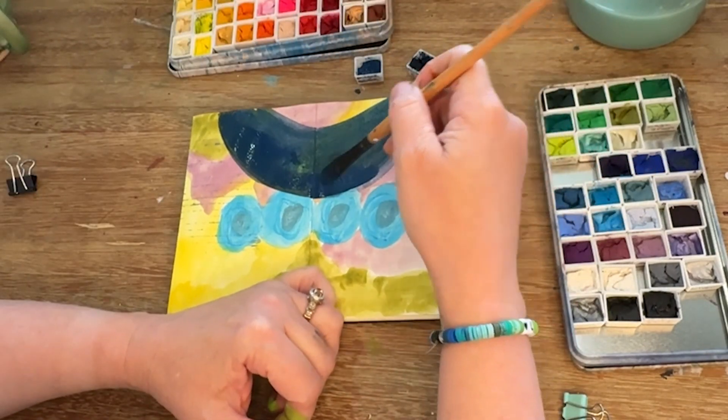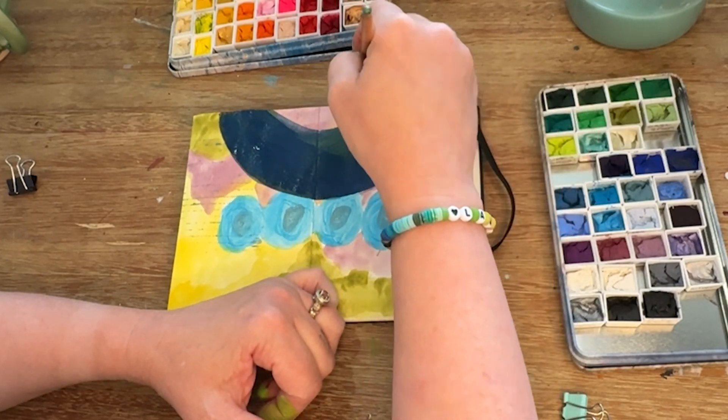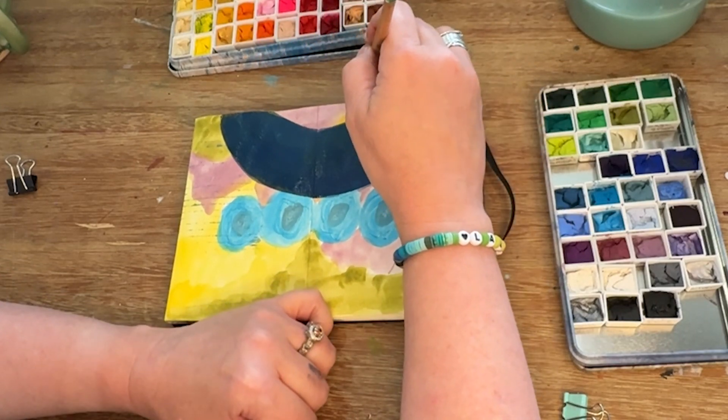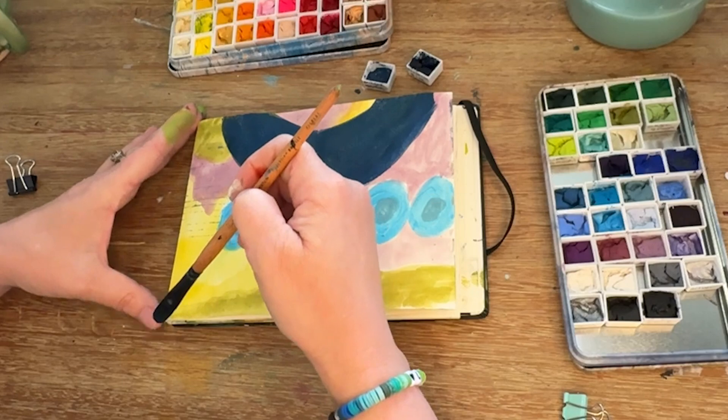I think it's fine to explore colors and figure out what you like. It's okay to keep going back to the same ones, and it's also okay to just change it up. There's no right or wrong in this — it is what you like as an artist.